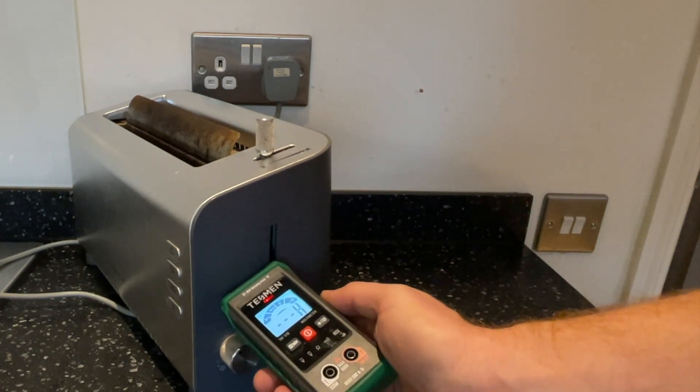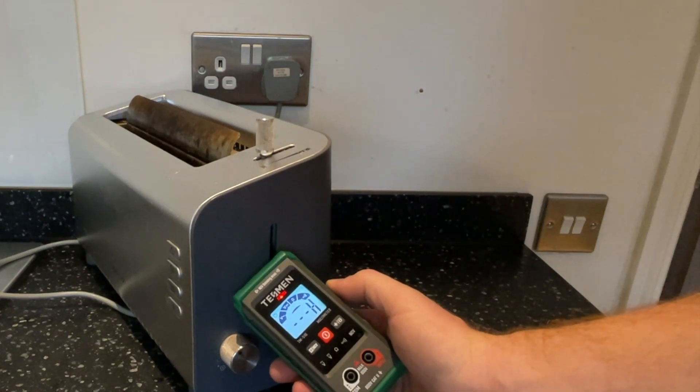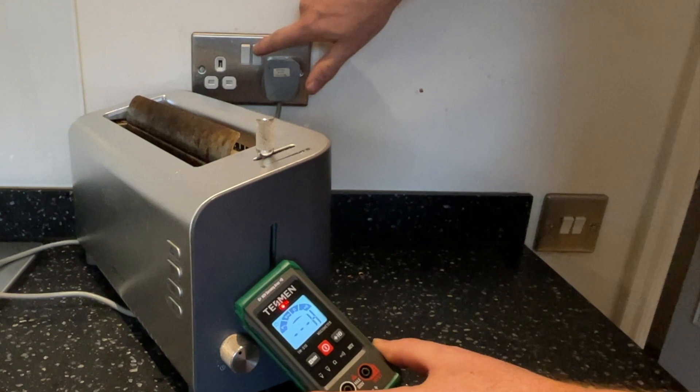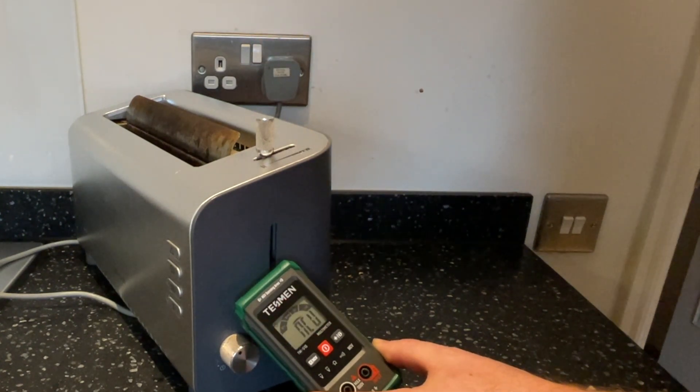If we wanted a safer way to test for mains voltage, the meter does have a non-contact voltage, or NCV, setting. Using this we can see that there is live voltage in this toaster until we switch it off at the socket — without having to even connect to any live wires.